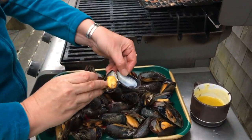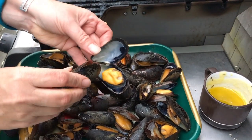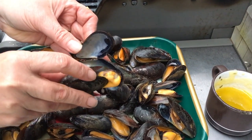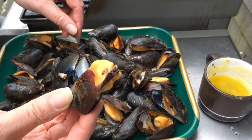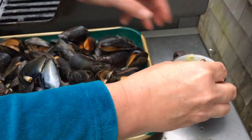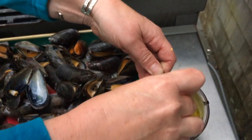Eat the first one, so then you have a little pincher. Open it up and use this guy to pull it out — see that? Now we're just dipping it in a little garlic butter.